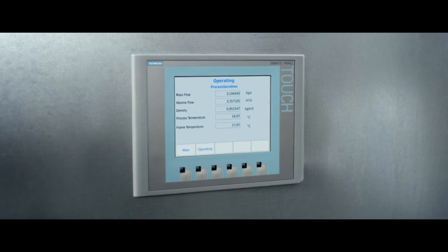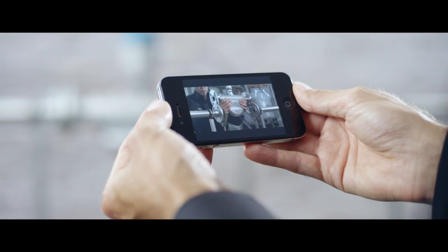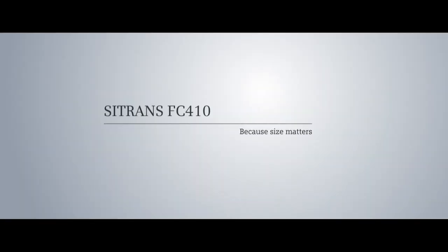The C-Trans FC410 is now ready for operation. Contact your local Siemens customer service if you have any additional questions. The C-Trans FC410 — the perfect fit for tight spaces.